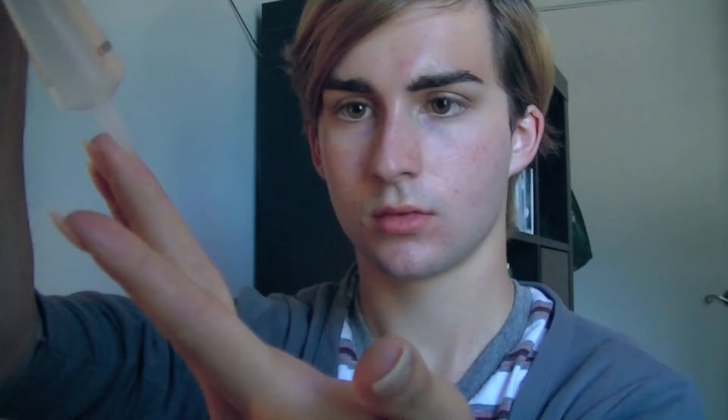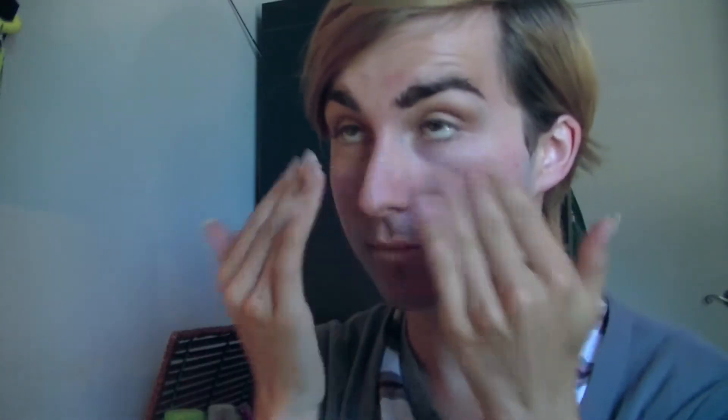Now time for the face. I'm using my matte primer from MAC — I love this primer so much. I'm putting that under my CoverGirl Outlast foundation. It's my favorite foundation at the moment; I'm obsessed with it.